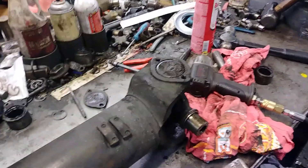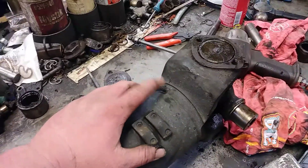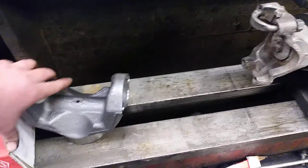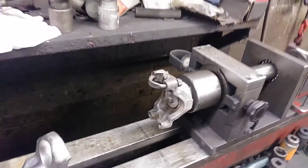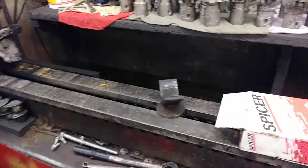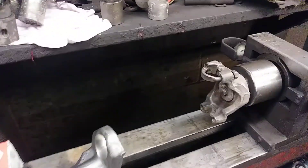When the yoke's worn out, what we have to do is get the weld cut off, replace it with a brand new yoke, screw it back up with this machine here, weld it up, balance it, and you're good to go.